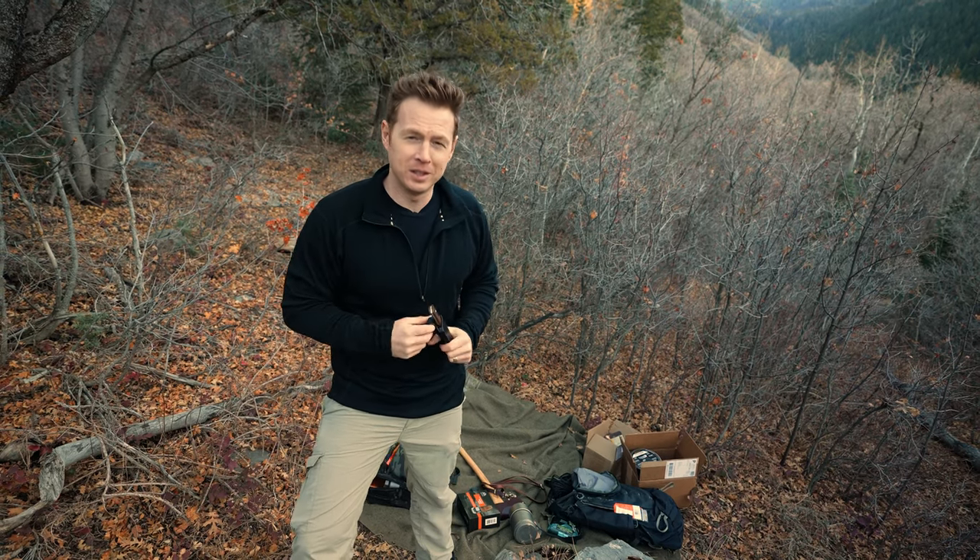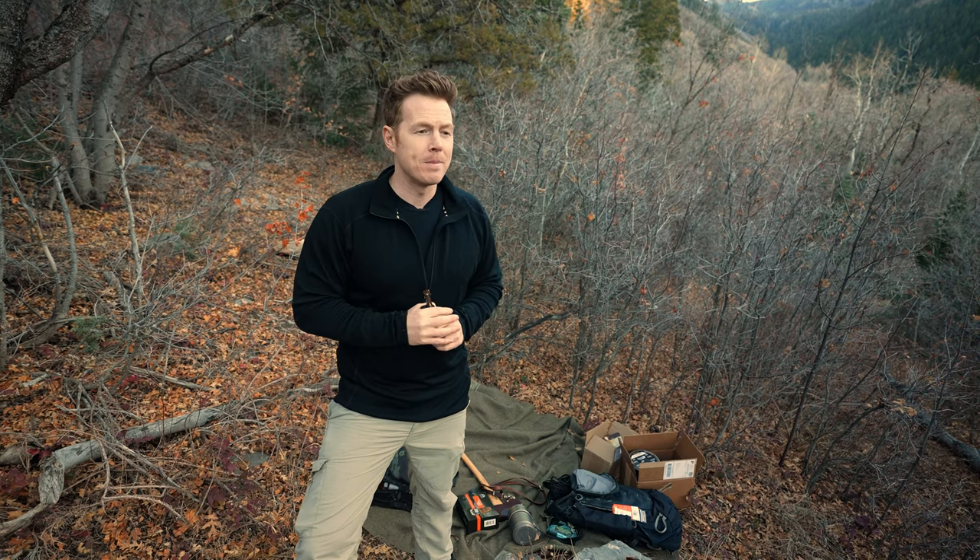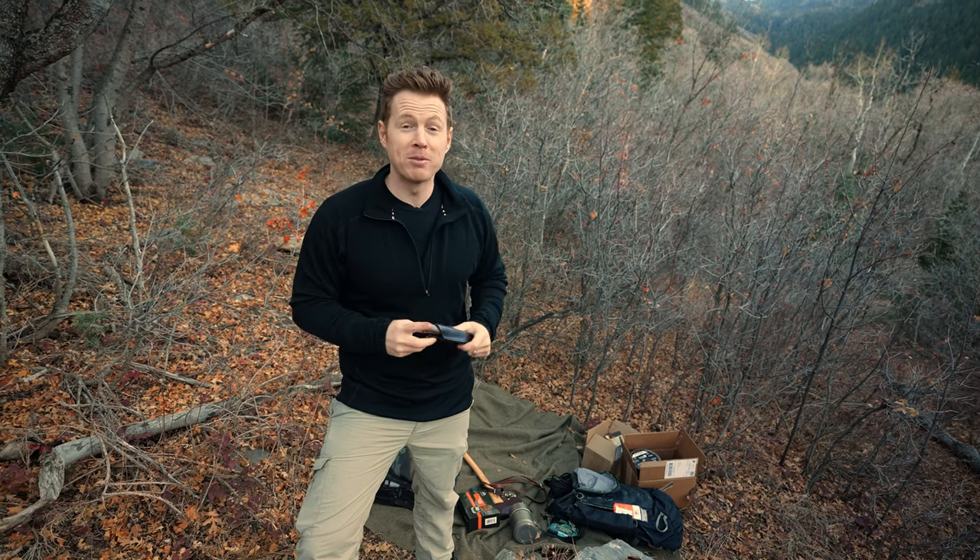We are continuing our Christmas giveaway series and this is pretty exciting. Now there are lots of manufacturers and great knives out there, but we also have a couple of custom makers that are dear to our hearts, and Andy Roy from Fiddleback Forge is one of those.